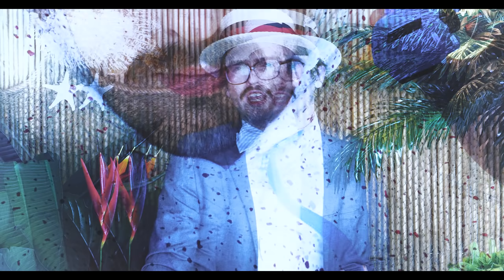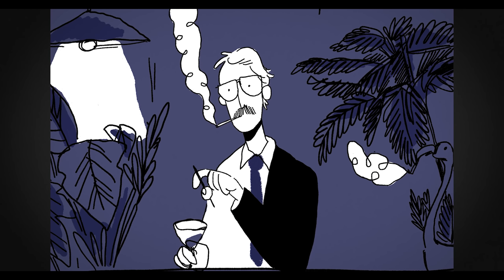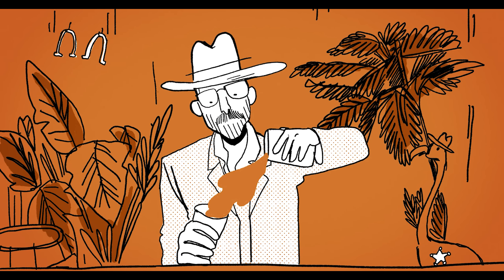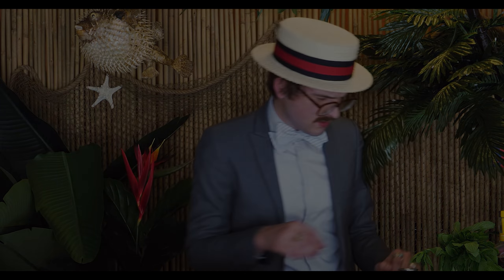Just seeing myself in this outfit, I see how both my life and this channel could have gone in such a horrible, horrible direction. I look like a jackass. I'd never be allowed in Daddy's Box again.